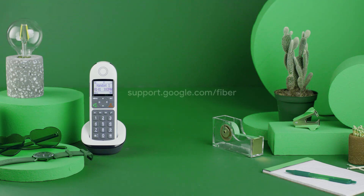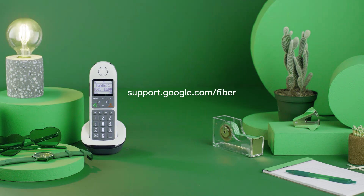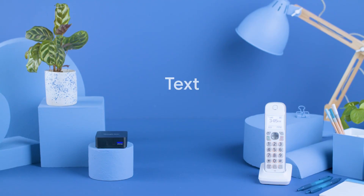Need help? Visit our Help Center at support.google.com/fiber, or contact us through the Google Fiber app. You can also call, text, or chat us, too.